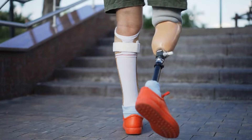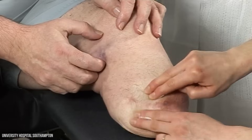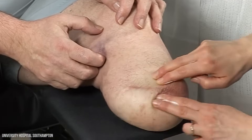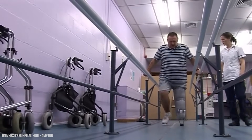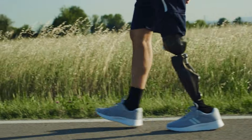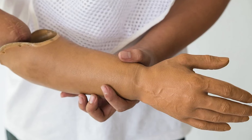Not everyone who has an amputation will be fitted with a prosthesis — that depends on your general health, strength, and what you need the limb to do. If a prosthetic limb is suitable for you, you'll start preparing for it in hospital. This includes tapping and rubbing the stump to reduce sensitivity, using compression bandages, and doing exercises to build strength and endurance. Some prosthetic limbs are functional, helping you to walk or grip, while others are cosmetic and designed to look like a natural limb.